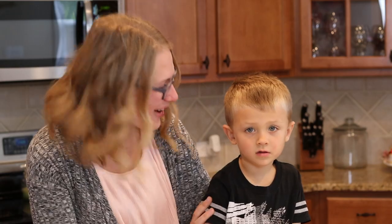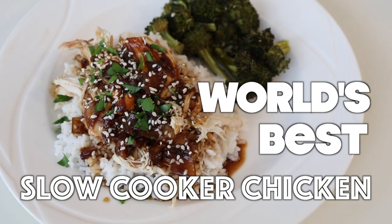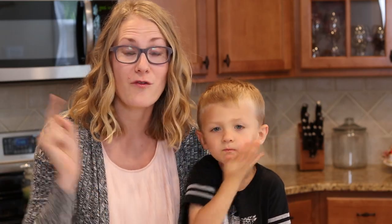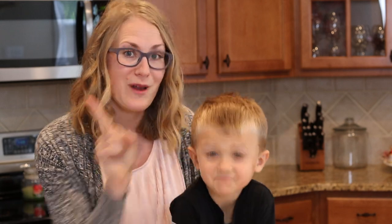Hey guys, Do It on a Dime here and Carson, and in this video we're gonna show you the world's best slow cooker chicken. That claim sounds totally unsubstantiated, but we promise it's not. This recipe got over 5,000 likes on Facebook, and it was voted the number one recipe on Reddit.